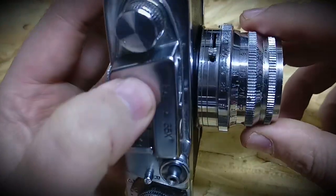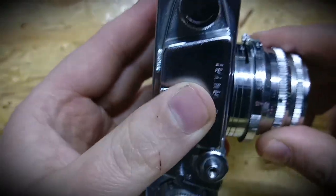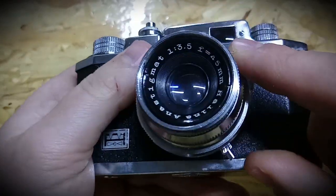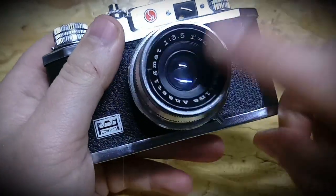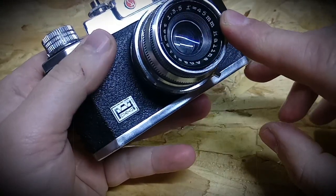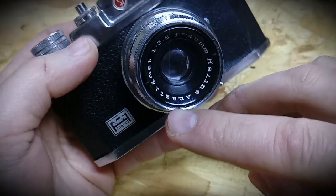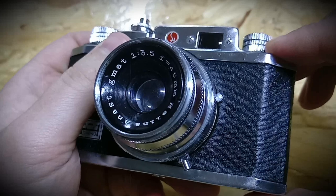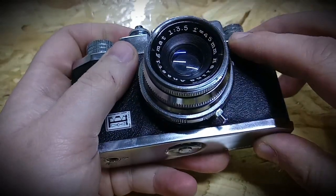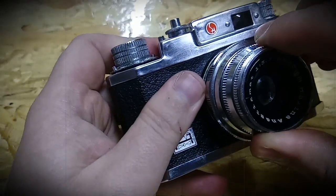So you can do the settings up here. There is a timer. It has Halina lenses — it's 45mm, Halina Anastigmat, f/3.5. Nice one. So it smoothly turns around, a little bit hard, but anyway.